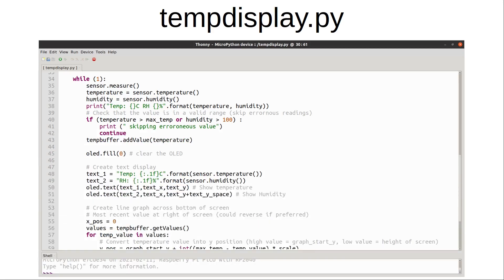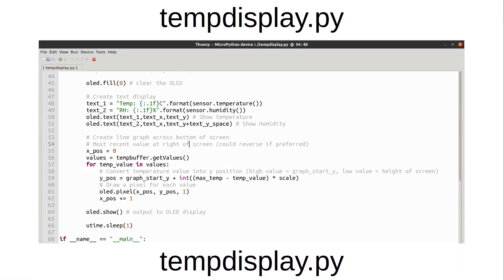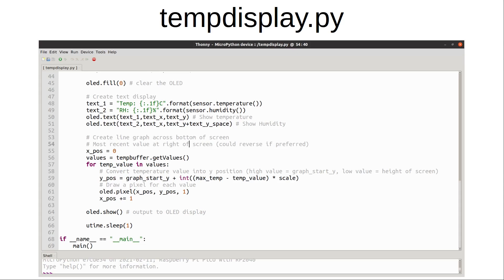The loop reads the temperature and checks to see if it's in a valid range. If not — and I often get spurious readings over a thousand degrees Celsius — it goes back to the start of the while loop and tries again. The display then creates text objects to show the temperature and humidity, and draws a graph of the temperature across the bottom of the display, with the most recent entry on the right hand side. This is done by storing values in a circular buffer and displaying an appropriate pixel for each sample. The code sleeps for a short while before updating — the more regular the sampling the more detailed the graph, but the time period shown will be less, so you may want to increase the sleep time to get a more useful trend.